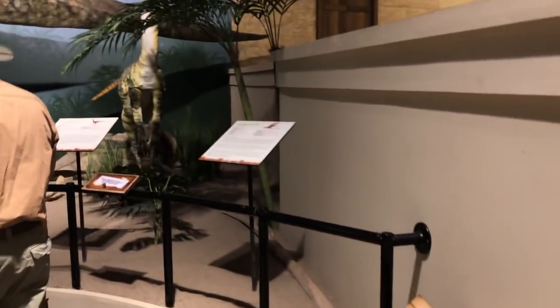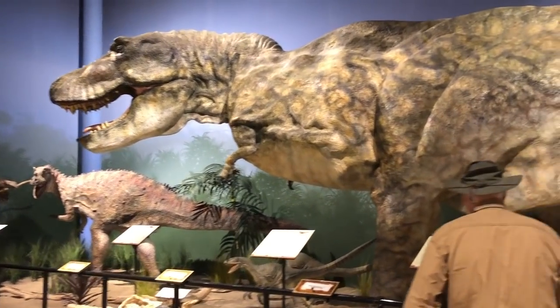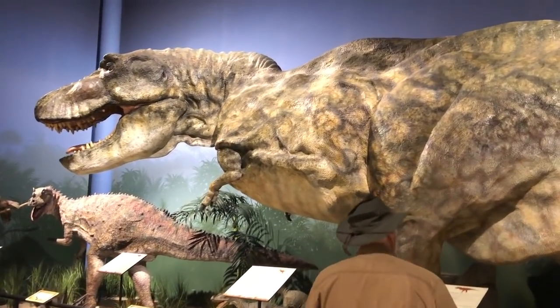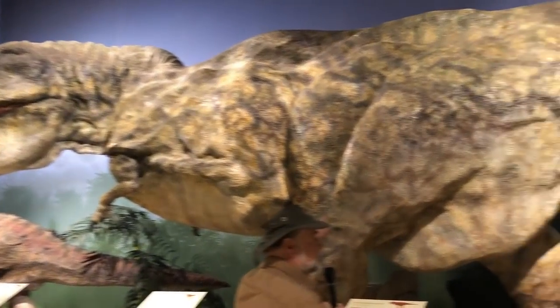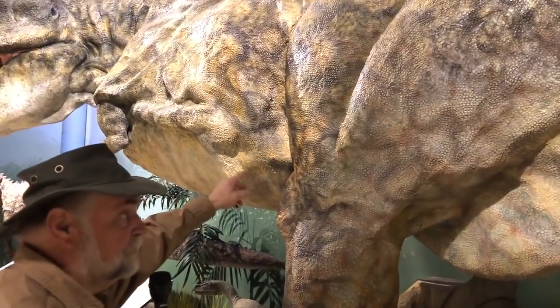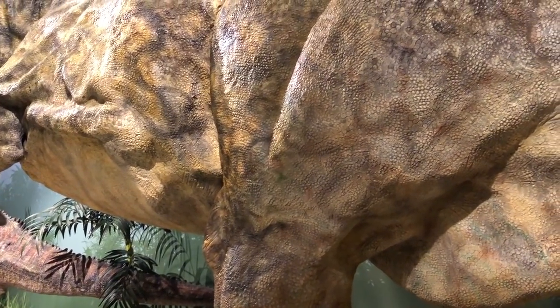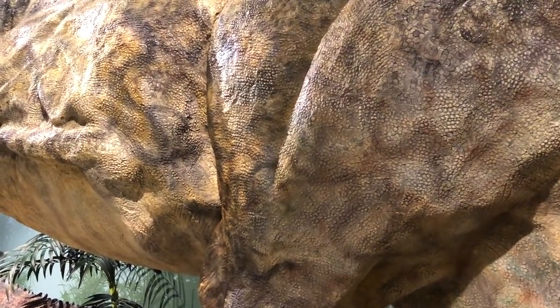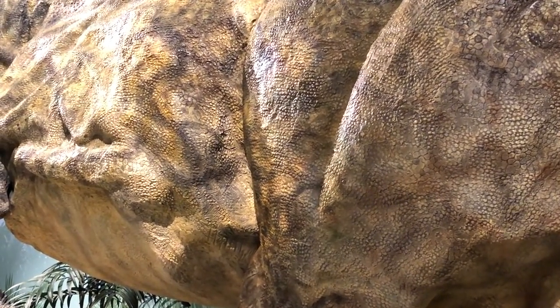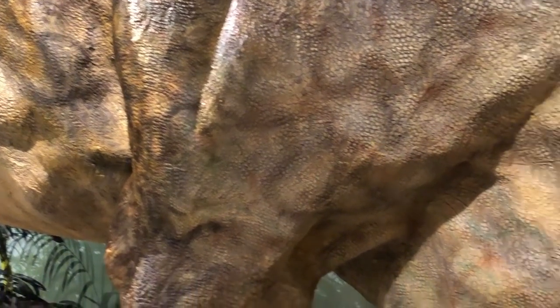Let me show you my big old Tyrannosaurus Rex — he's right over here. He's about 40 feet long — as long as a school bus. You can see the skin texture right here. It took me two years to build this dinosaur. If I was working on it full time, I could probably build it in about six months, but I was doing other things as well.